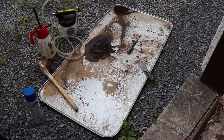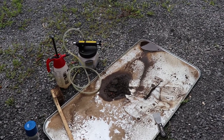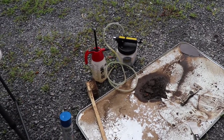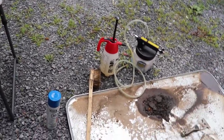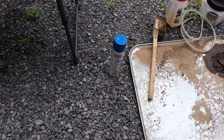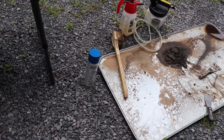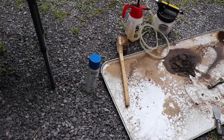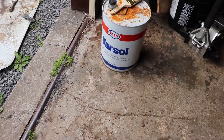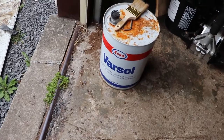So what we have here is a drip pan, a couple scrapers, a vacuum brake bleeder just for sucking up the leftover fluid, a little manual pump, some brake cleaner — you can buy brake cleaner in boxes of 12 and get it for under $2 a can if you do that — and then you have a brush, which you can find in the cement department, and some paint thinner, Varsal, being the trademark name of paint thinner in Canada from Esso.